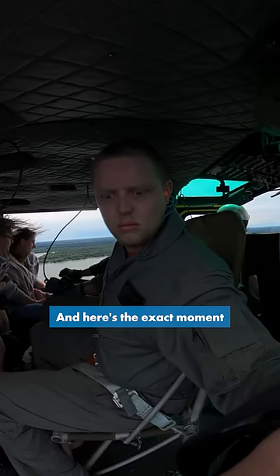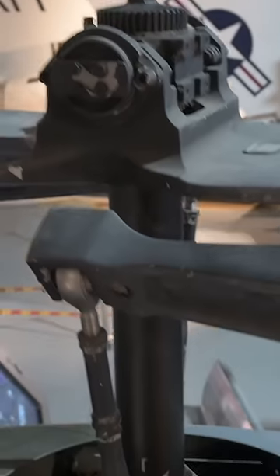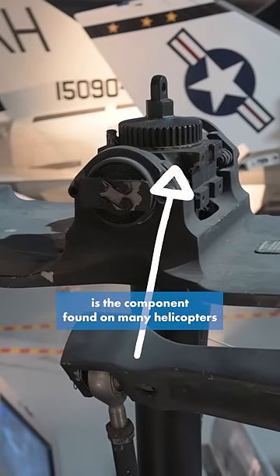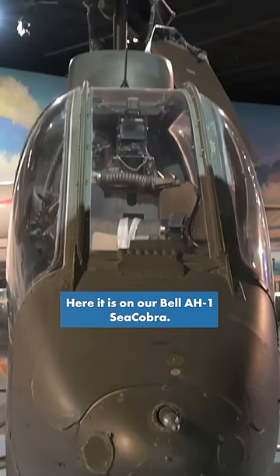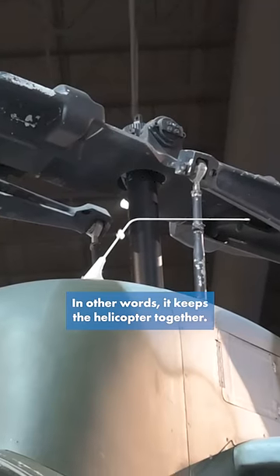And here's the exact moment when I remembered about the so-called Jesus Nut. The Jesus Nut, or the main rotor retaining nut, is the component found on many helicopters which holds the main rotor to the mast. Here it is on our Bell AH-1 Sea Cobra. In other words, it keeps the helicopter together.